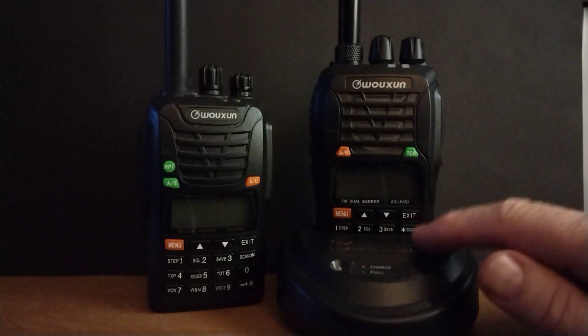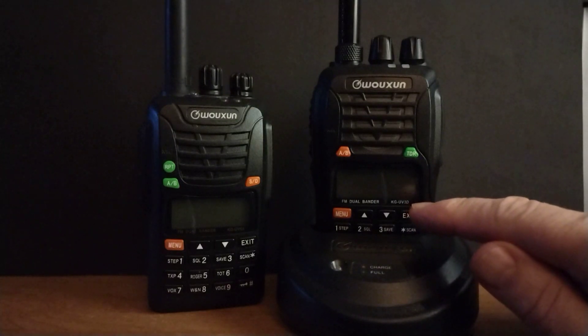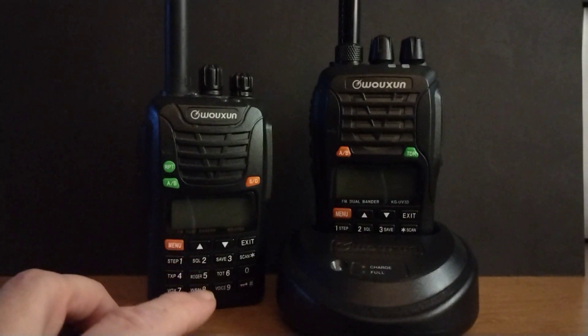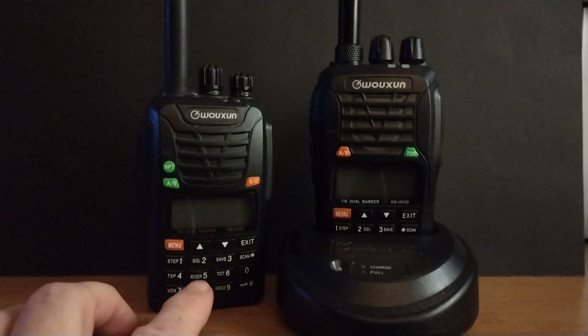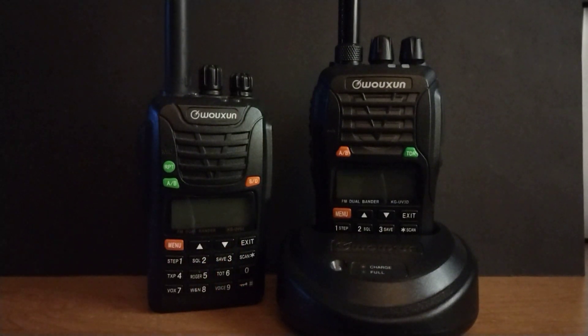The models I have are the KG-UV-3D, which is 2 meter and 220, and the KG-UV-6X. This particular model is a ham and commercial combined — it covers 2 meter and 70 centimeter, but will also work commercially rated on GMRS, and you could probably use it on marine band frequencies as well, but I don't. I do use it for GMRS and ham frequencies, and it is type accepted for that. So it's a good little radio.